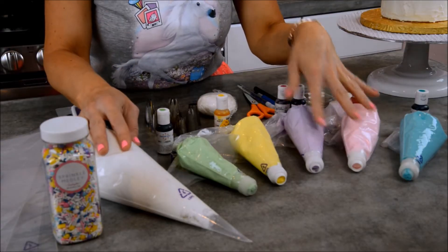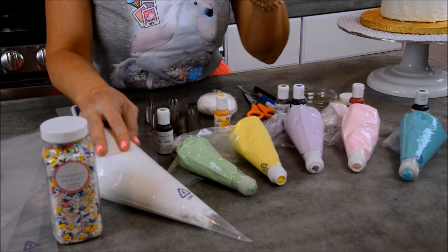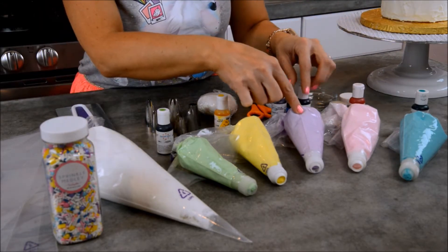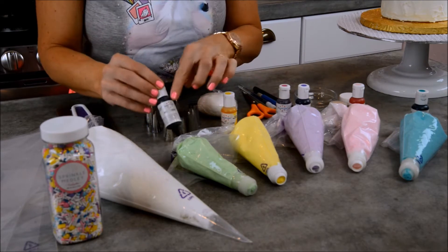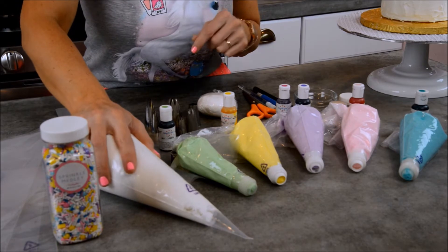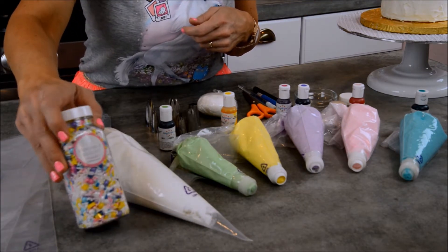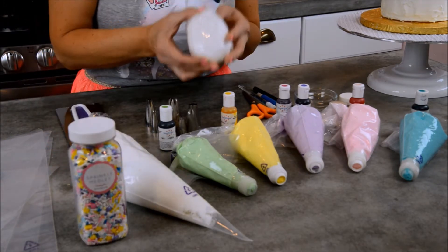I've got some piping bags with beautiful pastel colors — I've put couplers in them in case I want to change the tips. We've got turquoise, soft pink, violet, plus a little bit of electric purple, electric yellow, and a pretty mint green. I also have a big piping bag full of white buttercream to put on the cake, and Sweet Appellita's amazing sprinkle medley called Pixie, plus some white fondant.